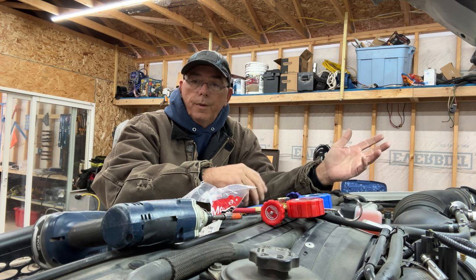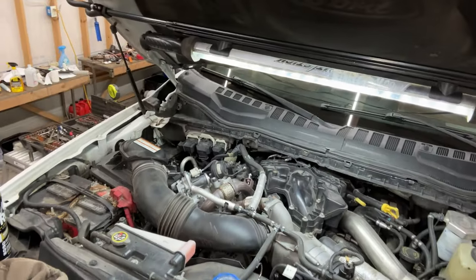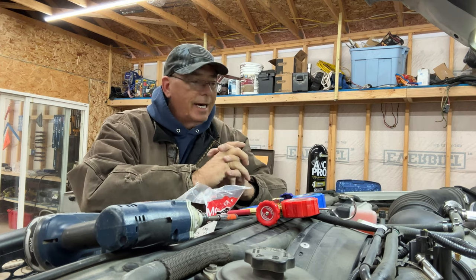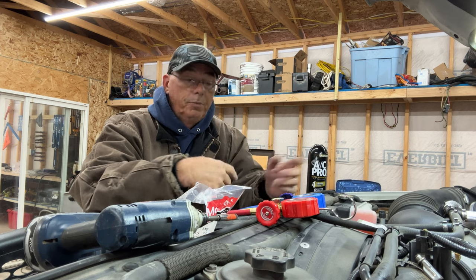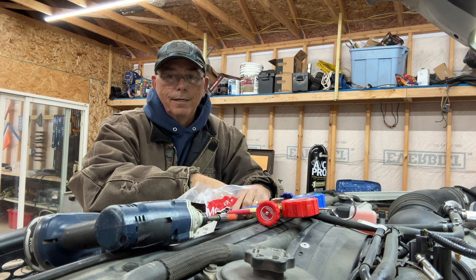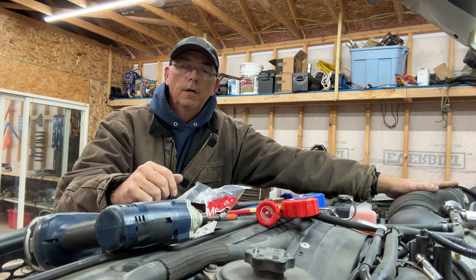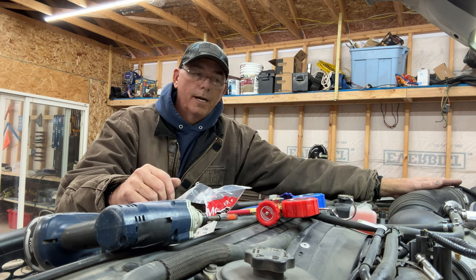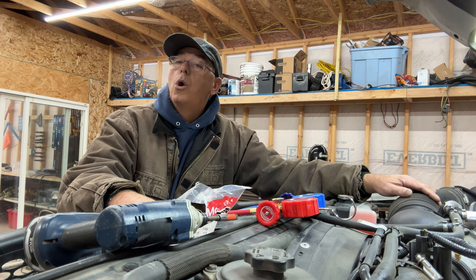After we replace the part, we're going to suck all the air out, recharge it, and hopefully it'll work the way it's supposed to. I'm also going to leave a link to my killer under-hood light — you can see it stretches across the hood so it holds the light up there for you. So I'm going to get to pulling this thing apart. I've got to get this air intake tube off and get the air filter out. If you've got a newer Super Duty, the battery's back there — you have to pull the battery out of the way.